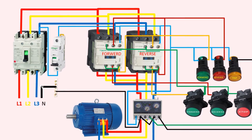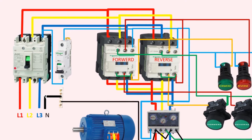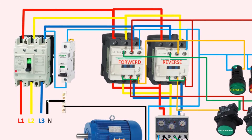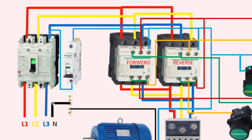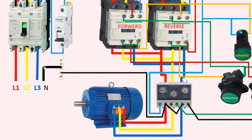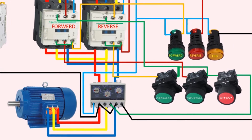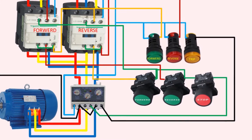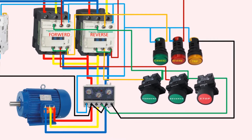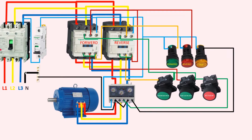A forward/reverse starter circuit is a type of motor control circuit that allows you to start, stop, and reverse the direction of rotation of a motor. It's commonly used in various industrial applications such as conveyor systems, cranes, and hoists. We'll take a look at the components of a forward/reverse starter circuit and how it works.